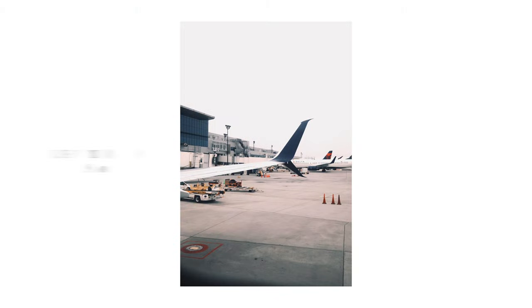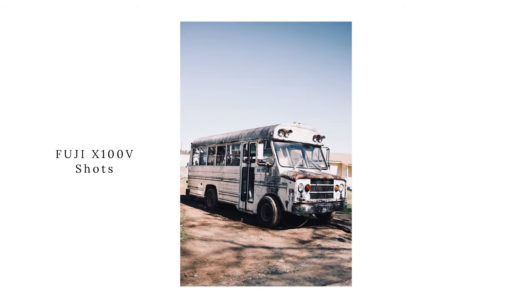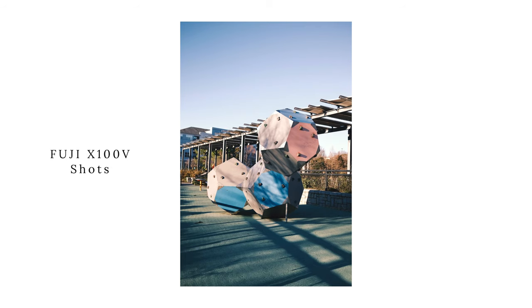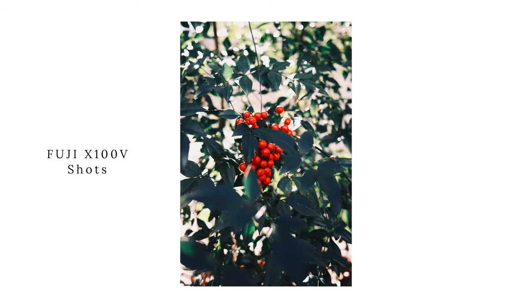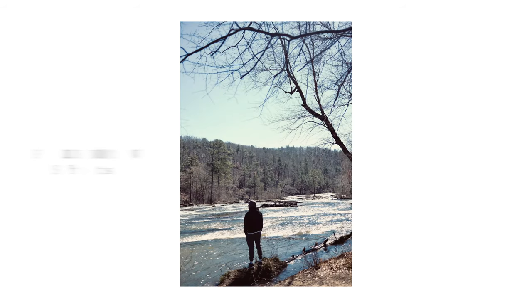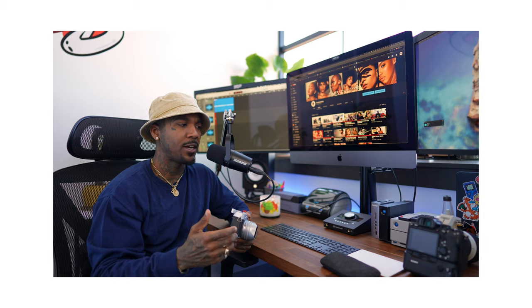I'm just going to do a little bit of voiceover — but yeah, let me show you guys these pictures. The Fuji X100V has single-handedly done so much that I've been trying to find in so many other bodies. I would highly recommend this camera if you're just starting. There are certain things you're going to have to get used to with this camera if you've never shot Fuji before.